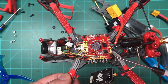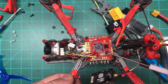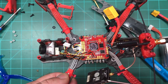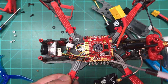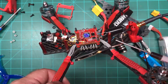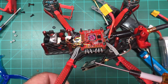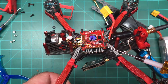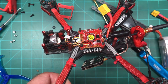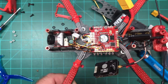Everything is wired up, got a cap on it, and we'll take it out, tune it, and fly it. I'm not the greatest tuner in the world — defaults with a few small variations actually work pretty well for me — but it's something I need to learn so I'll just jump right in. I think I'll do the maiden flight in a separate video to keep this one focused on highlighting the flight controller and accessories.